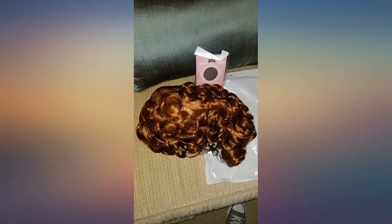OMG I love this wig. All I had to do was finger comb it out to my desired look and it came out perfect. Also a great plus — it came with a wig cap.